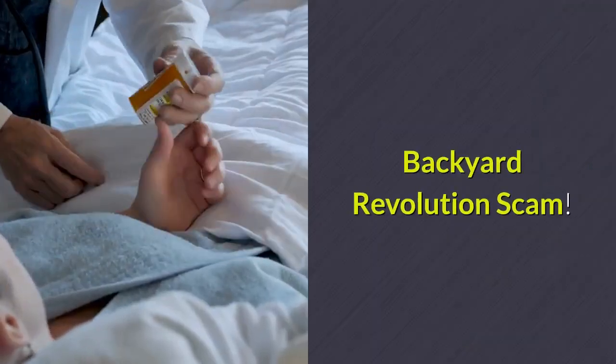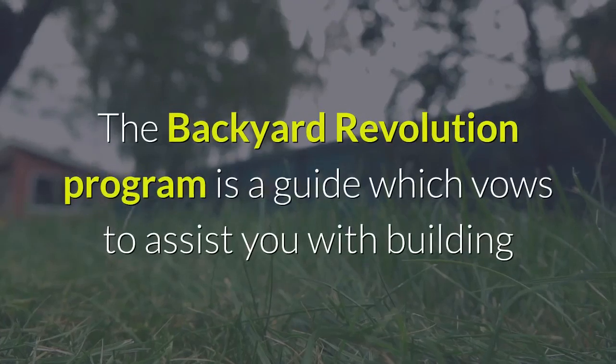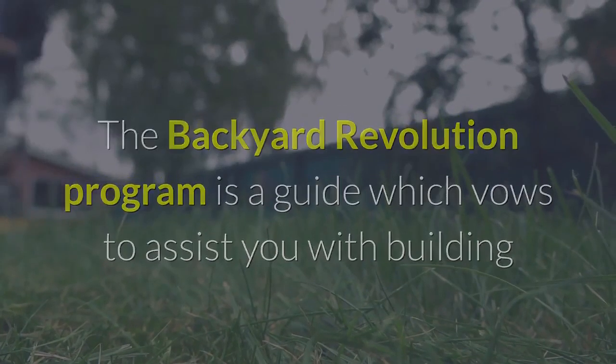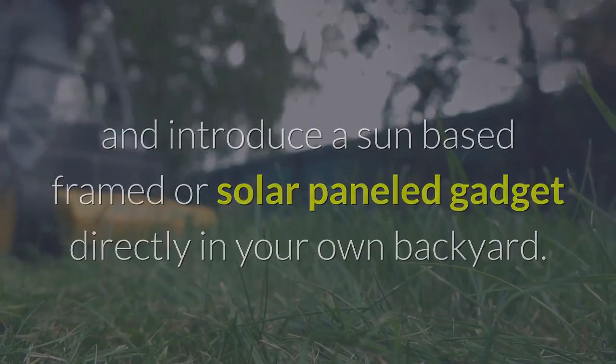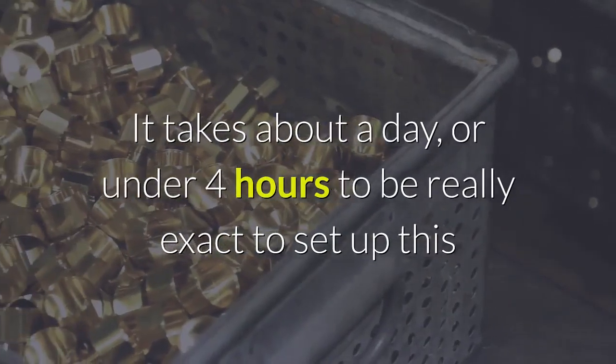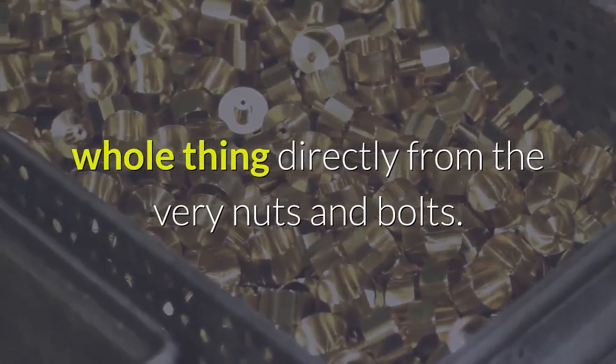How does it work? The Backyard Revolution program is a guide which promises to assist you with building and installing a solar panel gadget directly in your own backyard. It takes about a day, or under four hours to be exact, to set up this whole thing from scratch.